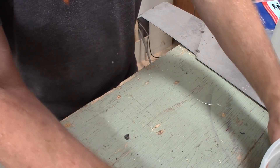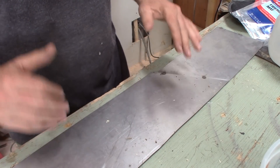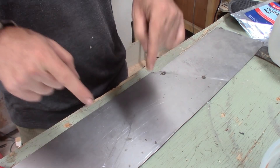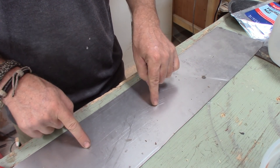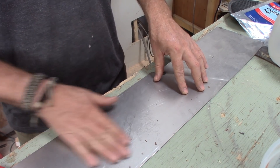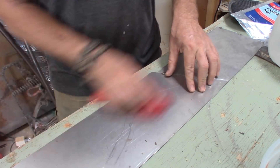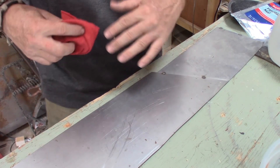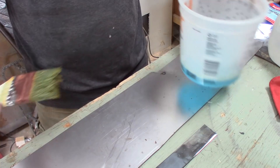Once that is done, I use 22-gauge sheet steel — this is the type of metal I use for my doors — cold rolled 22-gauge. This only comes with a peanut oil coating; I believe it's a peanut oil that keeps it from rusting. So all I do is give it a quick wipe. I don't prep it with any degreasers or anything like that. And here is the cool part.